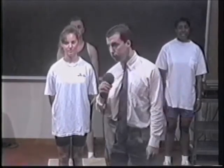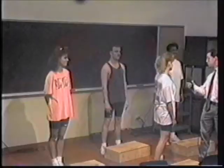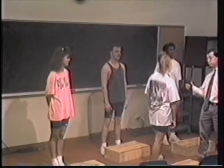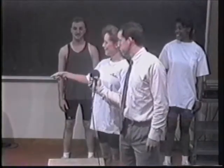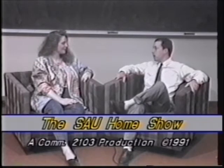Now we have Amanda Anderson with her aerobic training crew. Can you introduce your crew? Our crew today from Total Fitness: here's Marsha Murdock, Gary Brown, and Kelly Bailey. All right, now that we know that, let's boogie. We'd like to thank all our guests for being here today. Tomorrow we'll have Tim Evans and Mike Cook with the latest synchronized swimming tips. Join Ed and I tomorrow for the SAU Home Show. Goodbye!